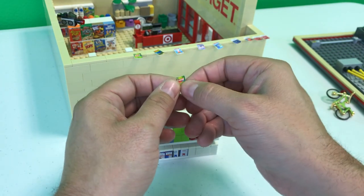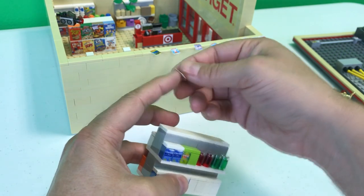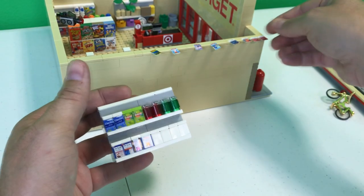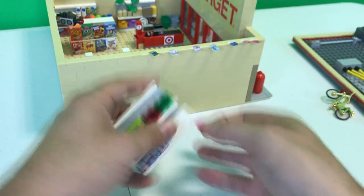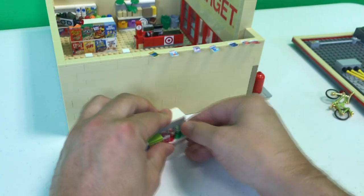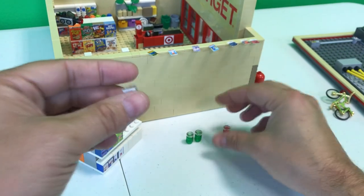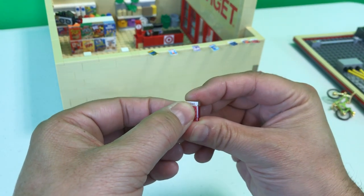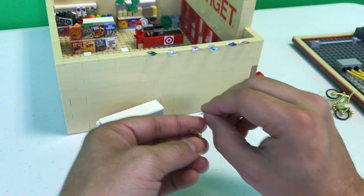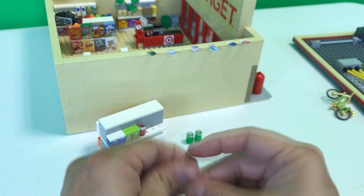Let's jump to Zyrtec — whatever you want for your cold symptoms, we got it right here at Target. Normally I pull these off here, which yes, I'm gonna do that again — pull them off to make sure they're done right. These actually look pretty cool — I like them.